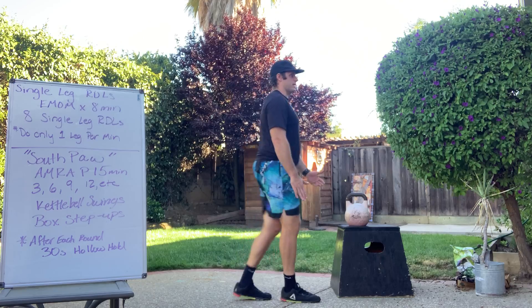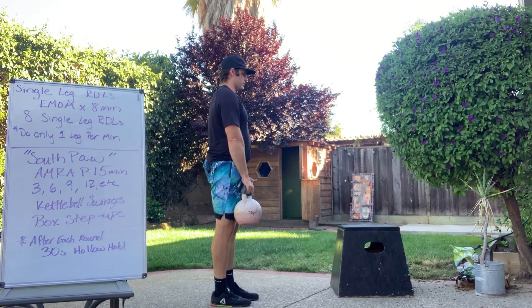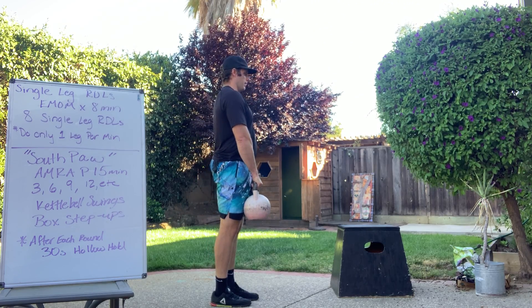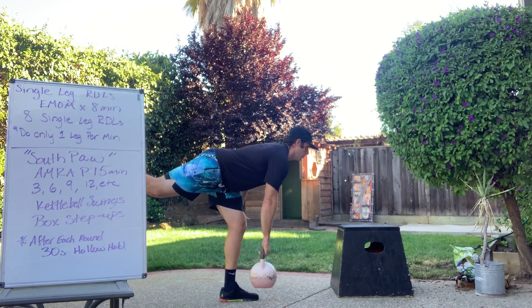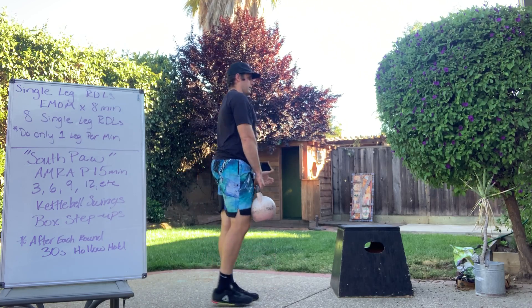If you can add weight today, you're going to put the weight in the hand of the leg that is moving backwards. Hinge over, hold, stand up, come up — hinge over, hold, stand up, come up.